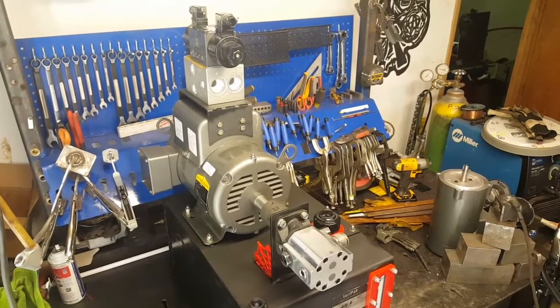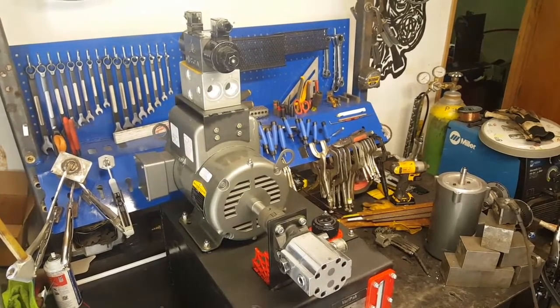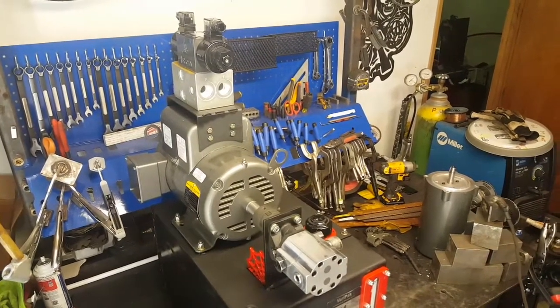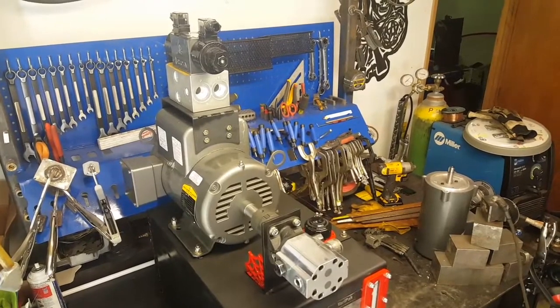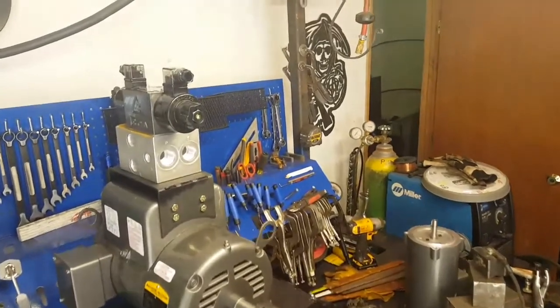Hello, welcome back to the shop. I wanted to do one last quick little video before the end of the weekend here. I finished up the hydraulic power unit for the forge press today, so I thought I'd put up a little video.